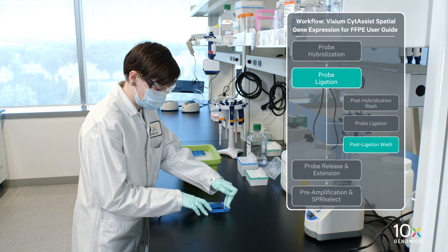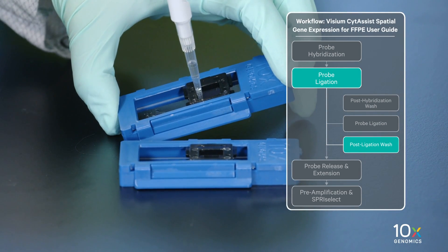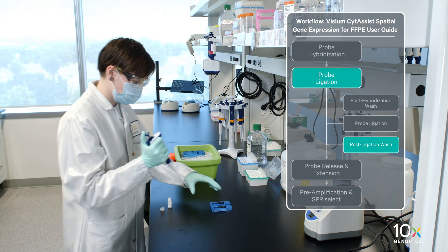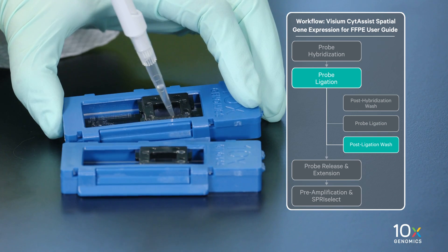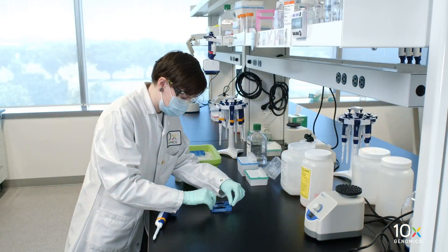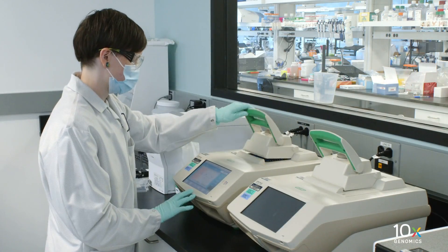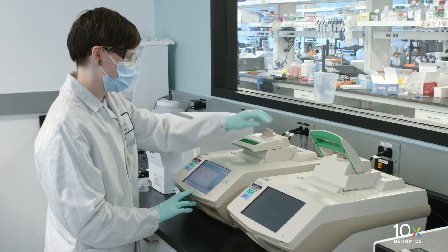Remove the Visium Slide Seal. Using a pipette, remove all probe ligation mix from the wells. Immediately add 200 µL of room temperature post-ligation wash buffer to each well. Removal and addition of buffers should be done quickly. Apply a new pre-cut Visium Slide Seal on the tissue slide cassette and place on the low profile thermocycler adapter on the preheated thermal cycler. Close the thermocycler lid. Incubate at 57 degrees Celsius for 5 minutes.